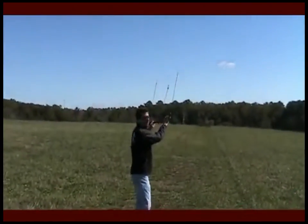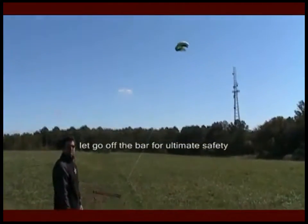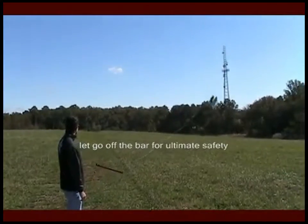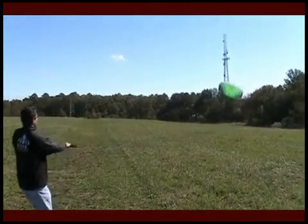And if you're in a situation where you're in trouble, you can just let go of the bar at any time and the kite will gently sink back to the earth. At that point, you can just grab the bar again and you're ready to go.